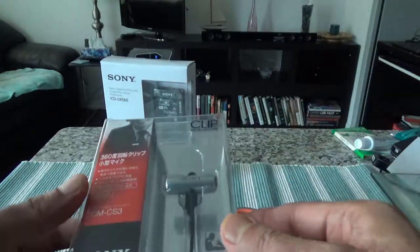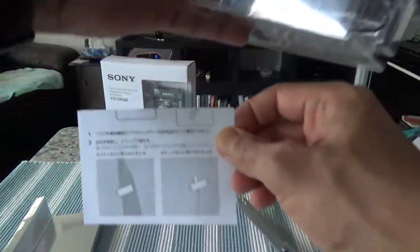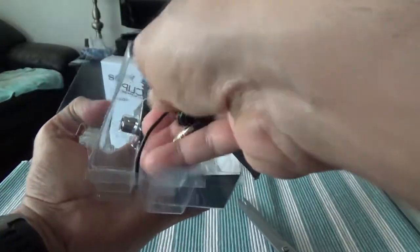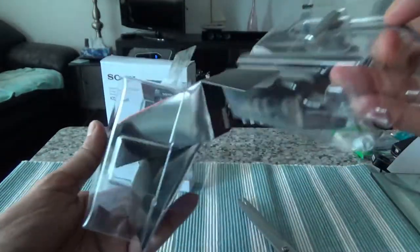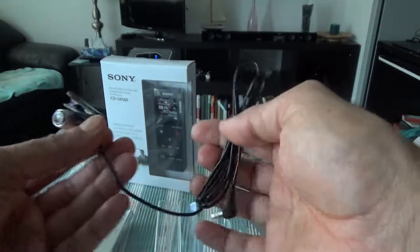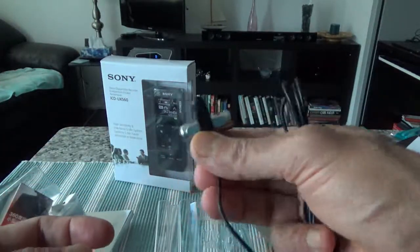I'll start with the Sony clip lavalier microphone first. Inside it looks like a small brochure or instructions guide, and then we have the microphone itself. Let me see if I can take it out without opening it further. So here it is — you can clip this onto your t-shirt, shirt, or anywhere you need it to be.